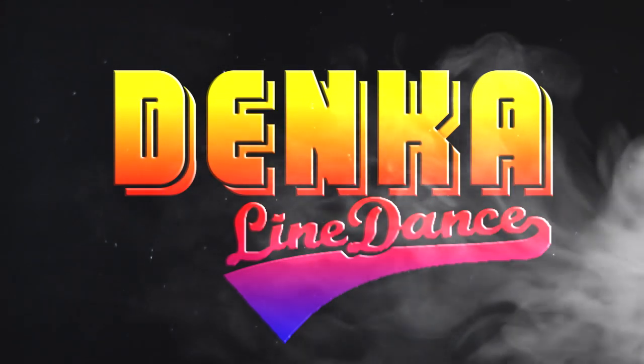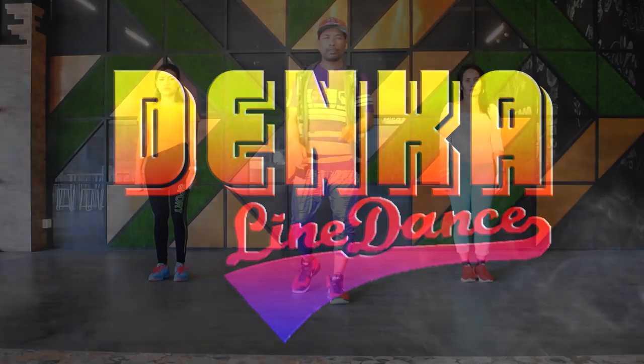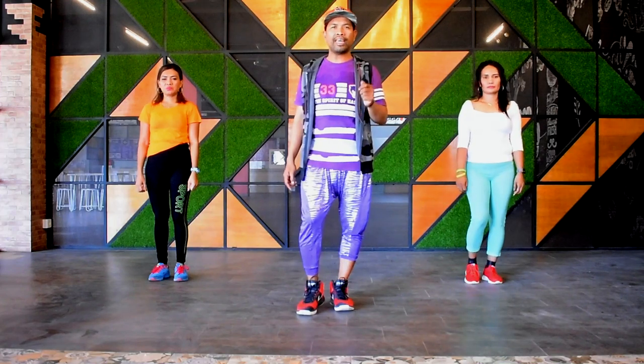So give me more, oh give me more, a little more, a little more, yeah more tutorial like this, give me more. Koreo by Denka.